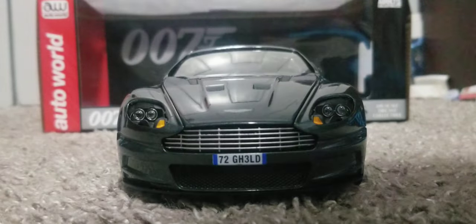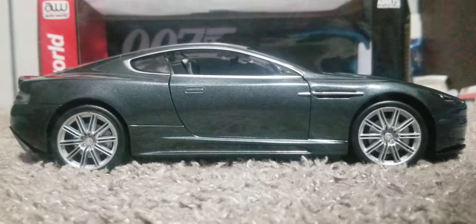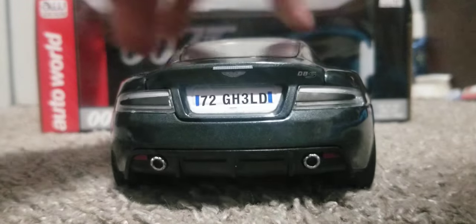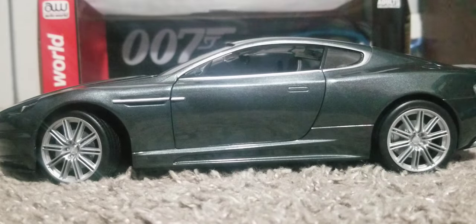I'm going to do a 360 of it. There's the front, the right side, the rear, and the left side.